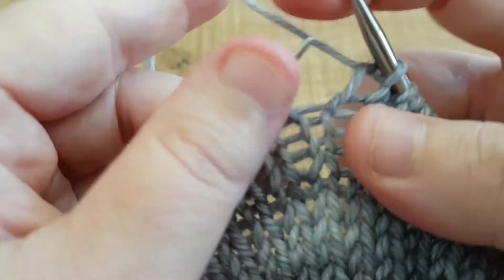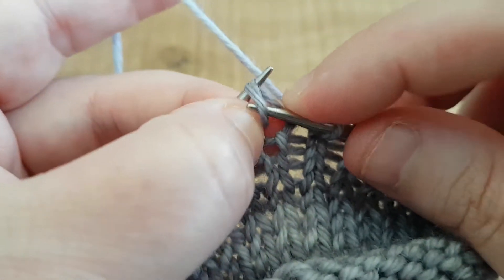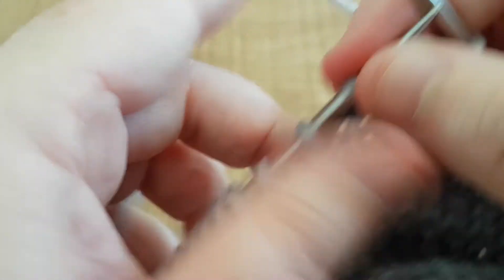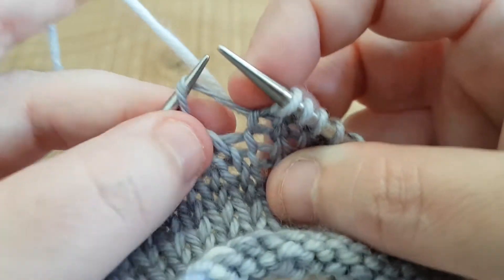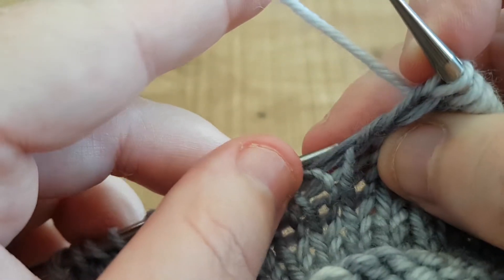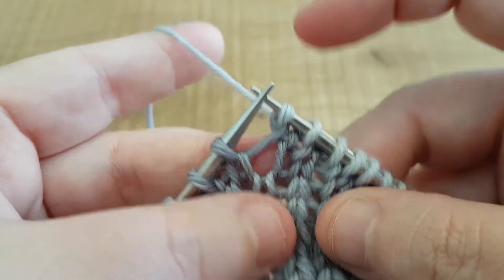Now to make one right, the instructions say we pick up from the back. So we pick up the bar on the left hand needle from the back and then we knit into it. I tend to just pull it out a little just so I can get my needle in because it's just a little bit tight, then knit across a couple. Being careful not to split the yarn, we pick it up from the back and then knit into the front — and that's how we make one right. Pick the bar up from the back, pull that down just a little to make life a bit easier, and then knit through and that's it. We've made one right.